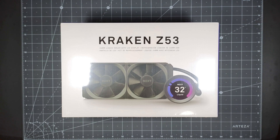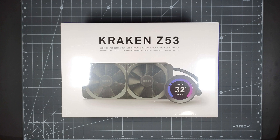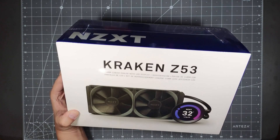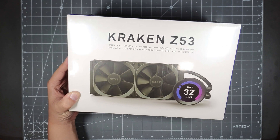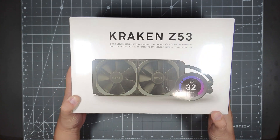Hello everyone, welcome to Tauntime. Today we will be unboxing the NZXT Kraken Z53. I will probably make two videos — one of the unboxing and another video after I have it installed so you will see what this item looks like. But this video is going to be strictly for unboxing purposes only. So this is an AIO, it's an all-in-one liquid cooler for your CPU.